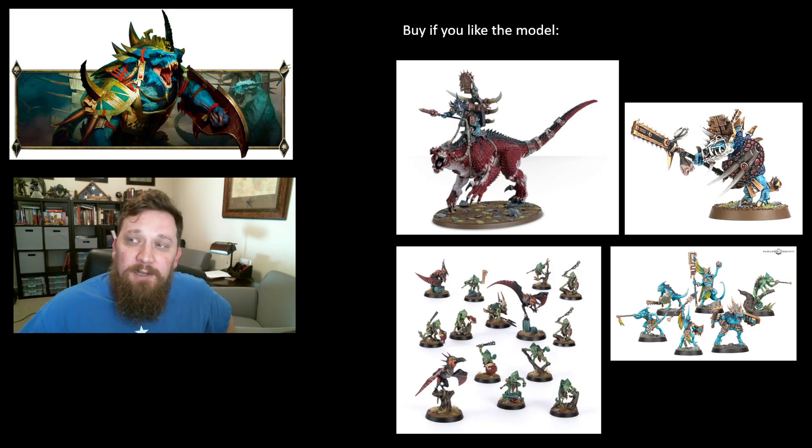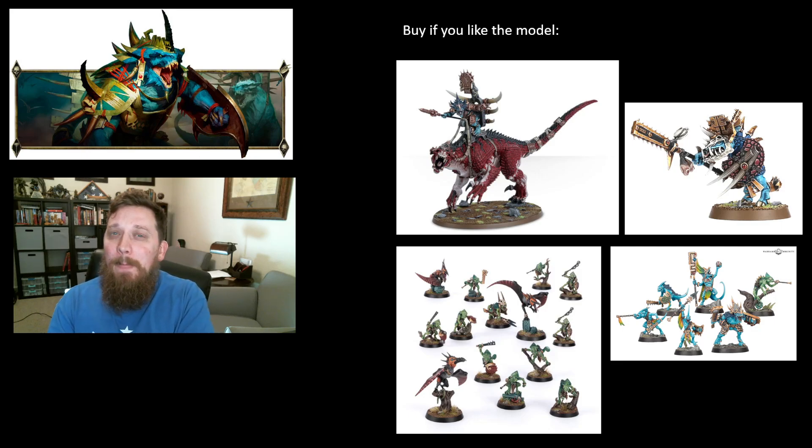Another buy-if-you-like-it is the Saurus Guard. It doesn't look like they're updating the Guard — we're getting new Saurus Warriors but not new Saurus Guard. They're still available and the box is actually pretty inexpensive for what you get. Guard have had a weird place too; I'm hoping they get a bit of a glow up to be as tough and punchy as they look. Even if they're mainly guards for Kroak or the Slann, they usually have some benefit there. Not required, but if you like the model, go ahead.